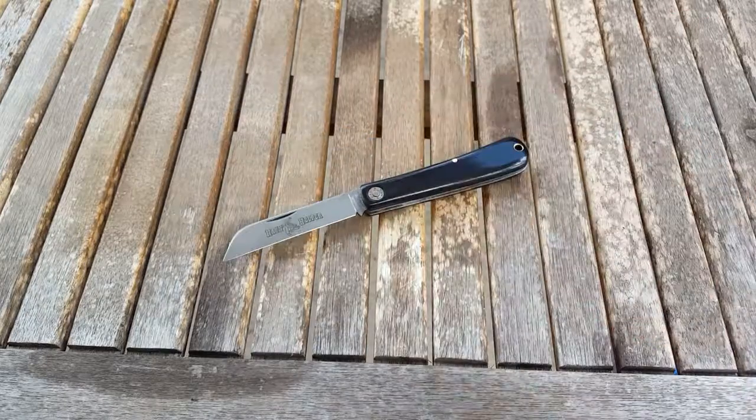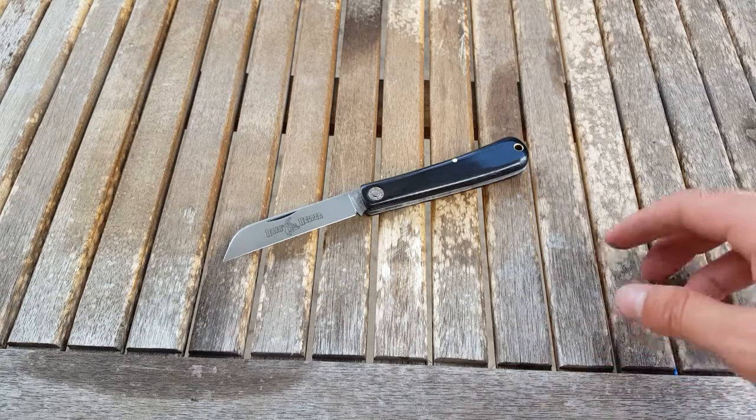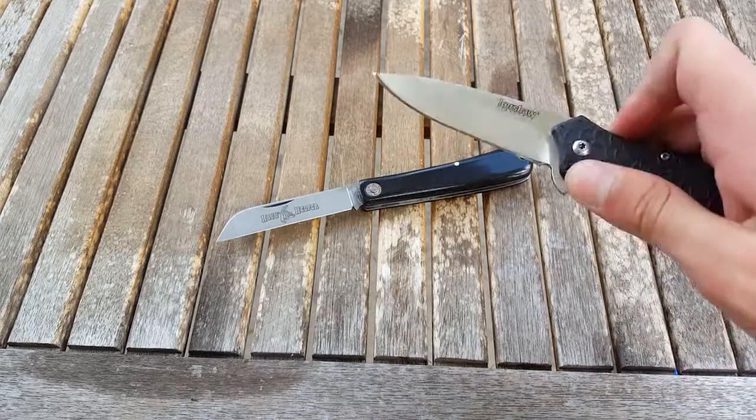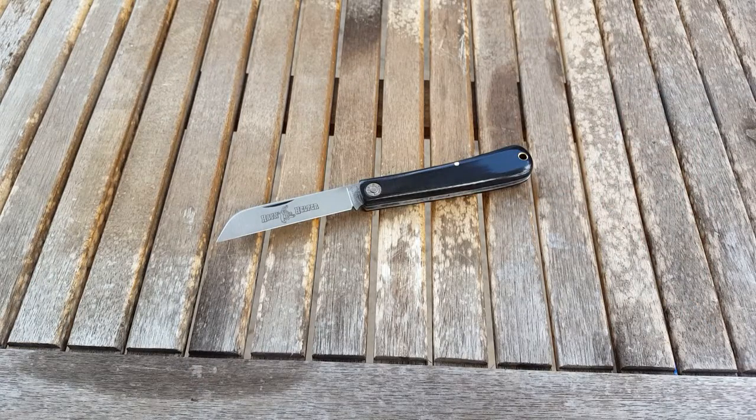So anyway guys, that's just a little first impressions. Subscribe, comment, like, all that stuff. Follow me on Instagram. And let me know if you want to get your knives sharpened — my books are opening up again because I just finished a huge order. Alright, have a good one guys.